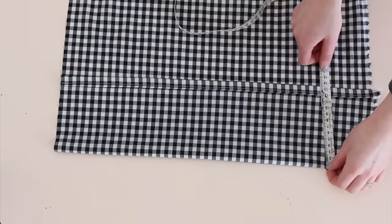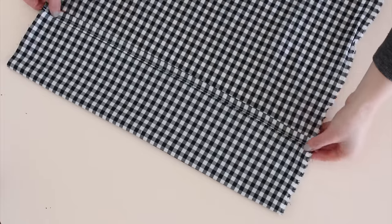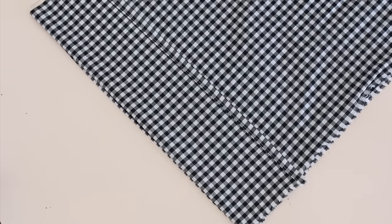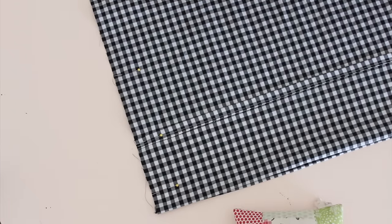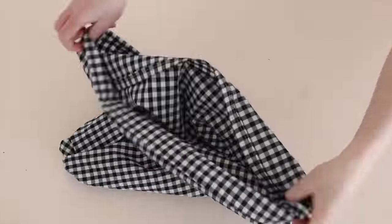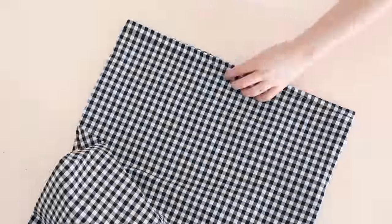Fold one edge of the pillowcase in by about 13 centimeters. Then with right sides together, fold the pillowcase in half, meeting the folded edge and the hemmed edge together. Pin along the two longest sides and sew in place. Fold the pillowcase right side out and pop your pillow inside.